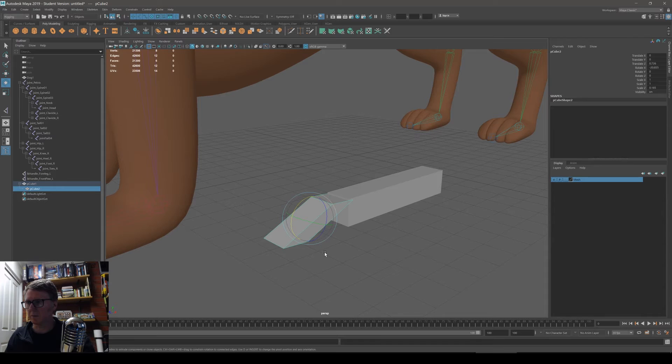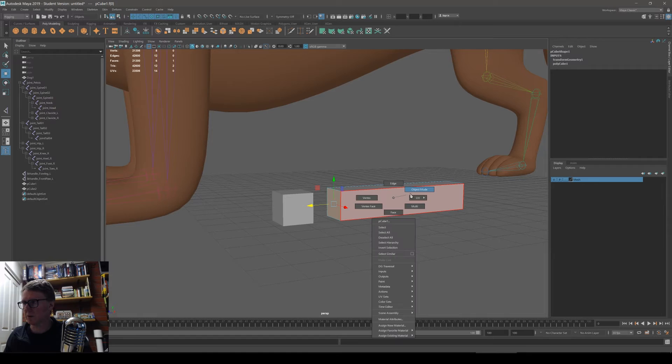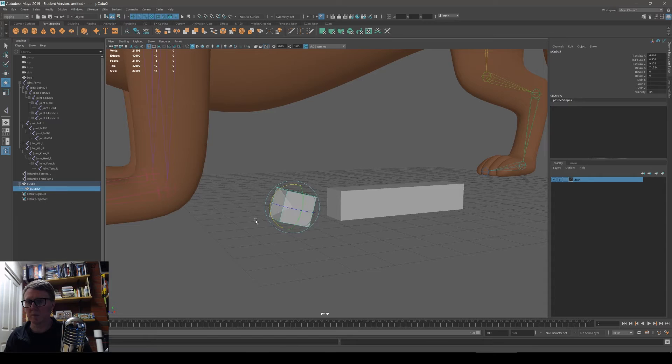How can you fix this? You can freeze the transformation — go to Modify > Freeze Transformation — that gets rid of the scale. Or you can work in face mode and move the faces around, which won't mess up the scale. Once the transformation is frozen, parenting will work fine.